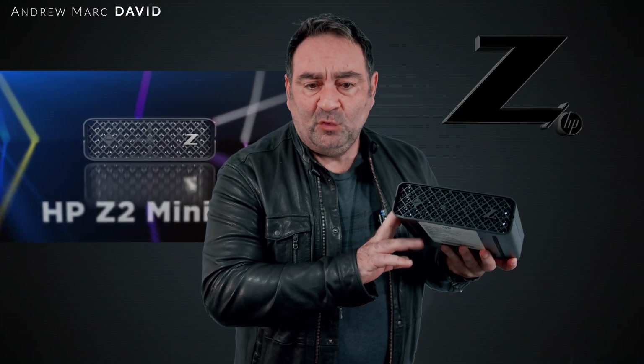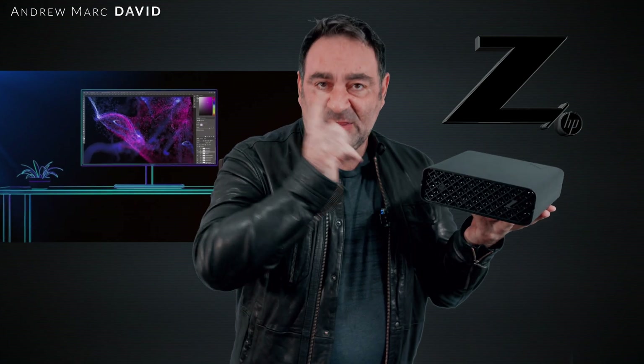It's pretty much sealed in, so you cannot upgrade it yourself — Apple made sure of that, so no expandability in terms of RAM or storage. But if you want a Windows alternative in terms of a mini workstation that packs a punch under the hood but is expandable, I think I have your solution — this is the HP Z2 Mini G9 for 2022.